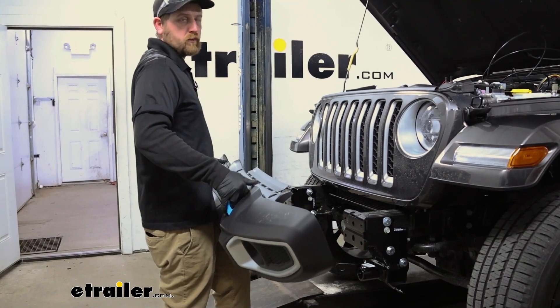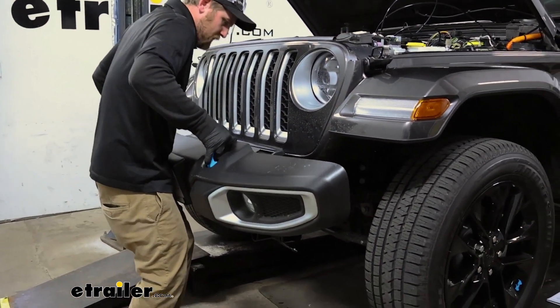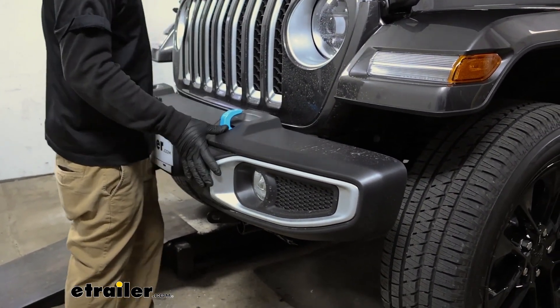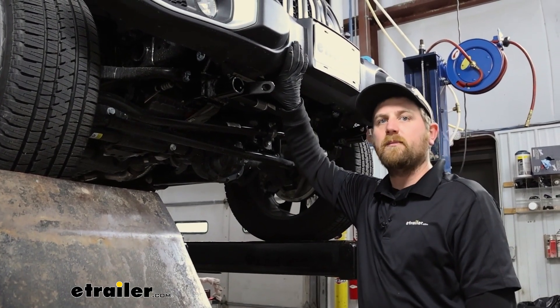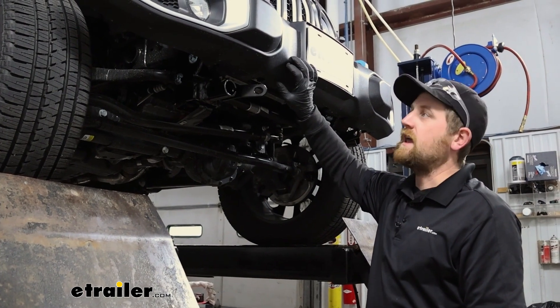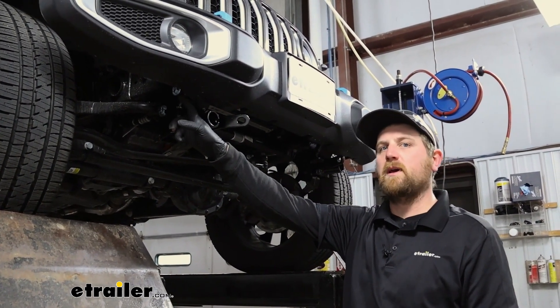Now that we have both base plates completely installed, we'll take our bumper and work it back into position. I went ahead and re-secured our bumper the opposite way that I removed it and got all those nuts tightened down. And if you had that electrical plug, make sure you go ahead and get that plug back in as well.